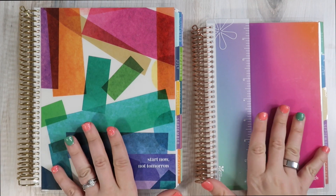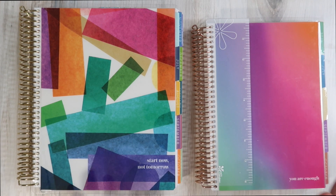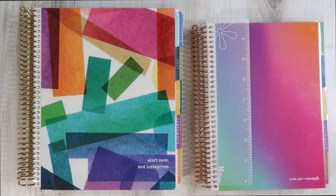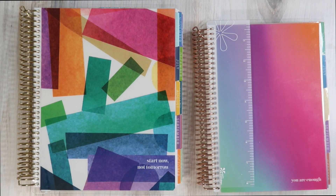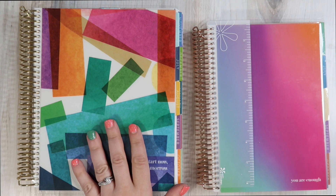I did get all of this for free in a PR package. Shout out to the amazing team at Erin Condren for including me in their launch for a handful of years now — it is one of my favorite things to be a part of. I will have everything linked down below. The links are affiliate links, which means I do get a little bit of a kickback if you decide to make purchases through my links. Thank you in advance for your support.